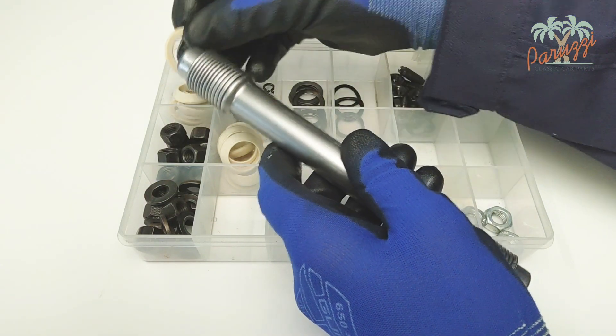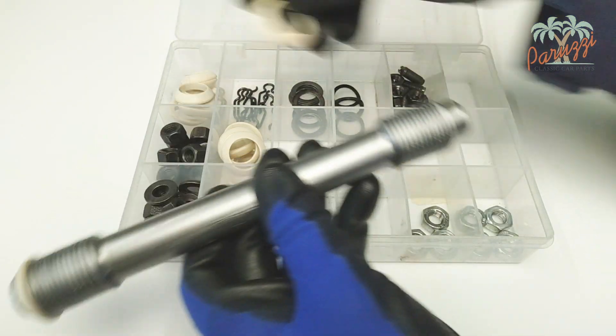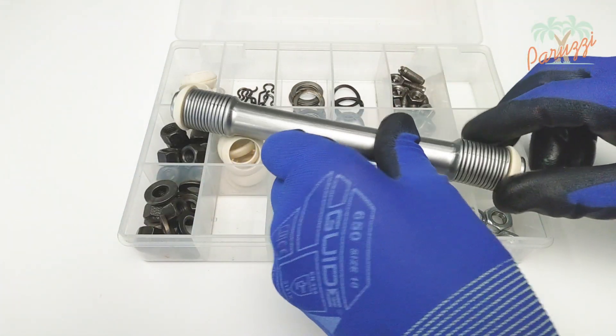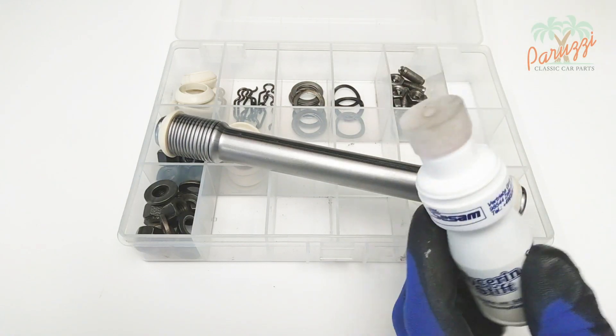Next, slide the rubber gaskets onto the pushrod tubes with their tapered side facing outward. Use glycerin to help the rubber slide better during assembly.